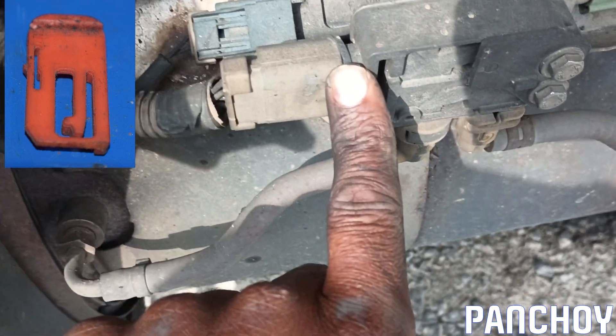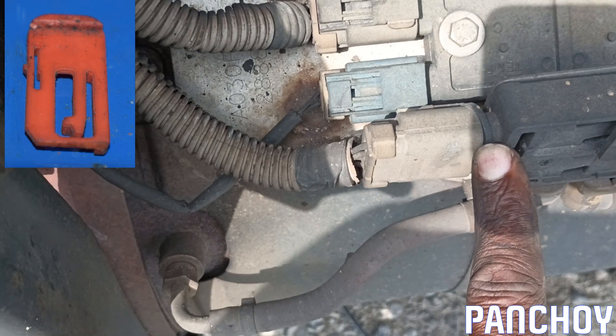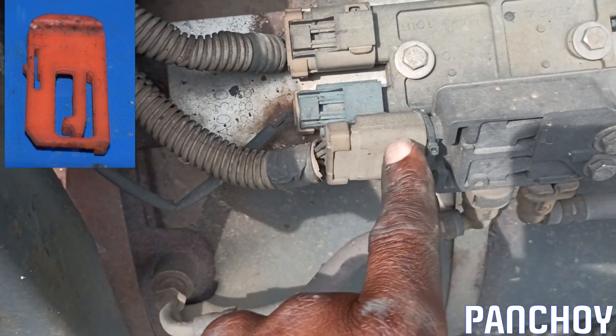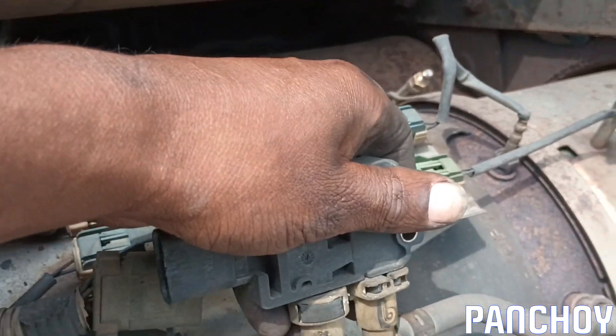That might be part of the issue with this whole truck. The engine light has been wonky ever since I got it. The truck ran fine for a long time — about a year — and now we're having all these issues. This missing clip might be the cause of that first engine light, and now we're here asking for regens.